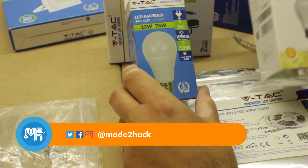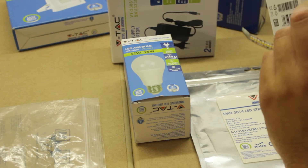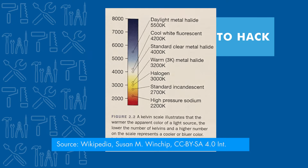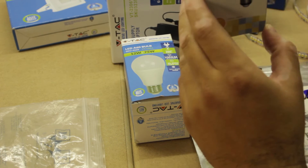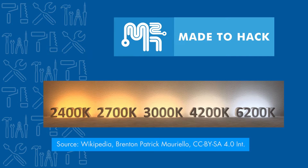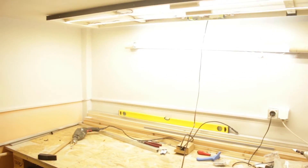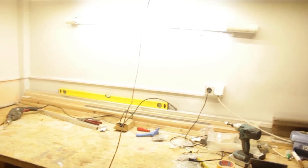The second thing to consider when upgrading to LED lighting is the color temperature. The fluorescent light above is a cool white, around 6500 Kelvin. Sunlight is around 5000–5500 Kelvin. In the shop I like 4000–5000 Kelvin — it's not super cool white and not warm, just a comfortable daylight white. I recommend day white, or 4000–5000 Kelvin, for optimal color temperature.